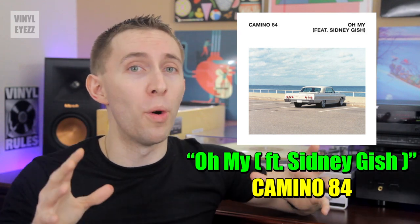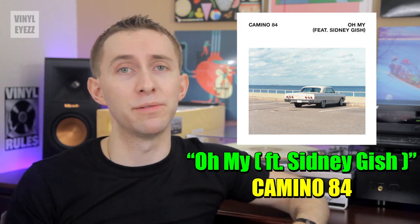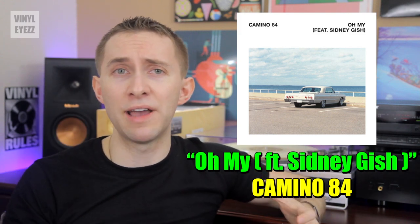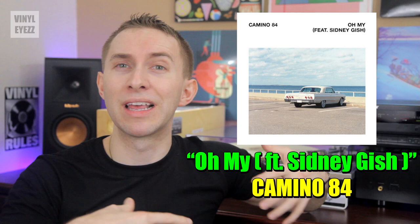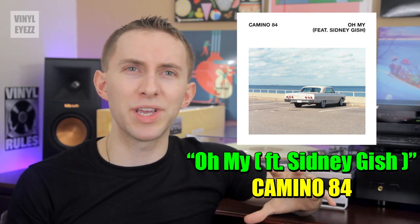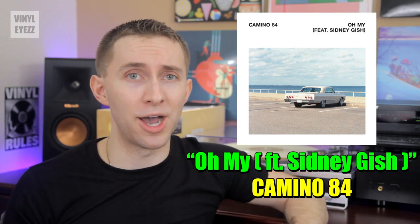Last of all on side A, we got a track called Oh My by a band named Camino 84, who come from Boston, Massachusetts. This is kind of a short song, but it does have its own subtle charm. I can't explain exactly why I like this song, but I have found that the more I listen to it, the more it does kind of grow on me. Overall, it's a very happy, friendly, and light-hearted track that I think is definitely worth checking out.